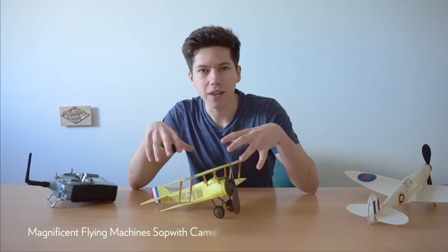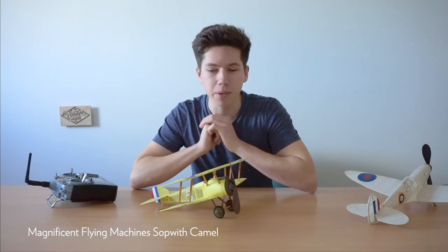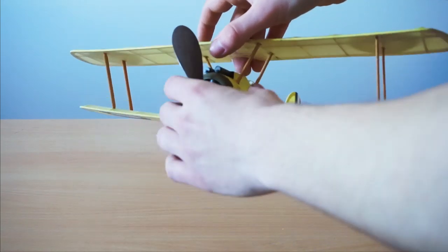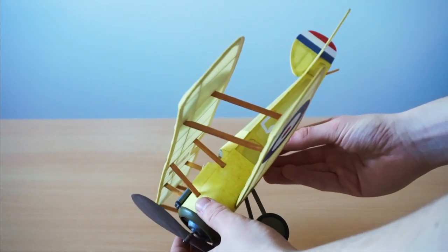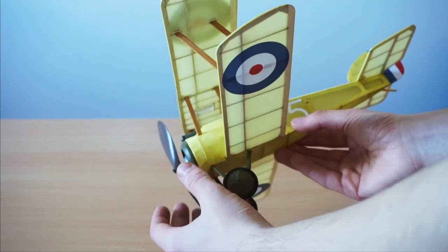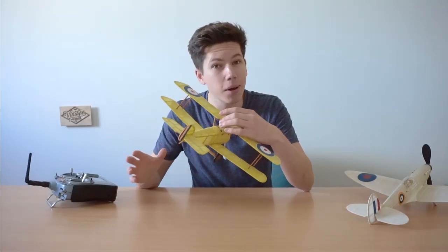This is the Sopwith Camel from the Vintage Model Company. It's a 16-inch rubber-powered model that really flies, and it's made with the traditional stick and tissue method of building, but with a modern twist using laser-cut parts that fit together perfectly.